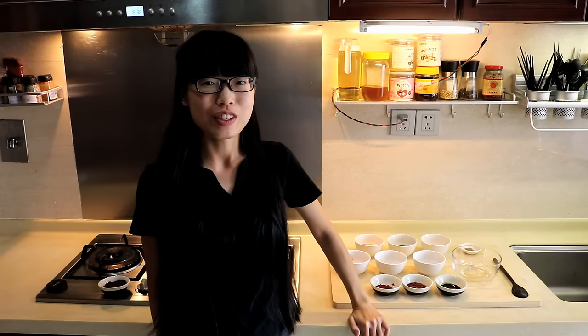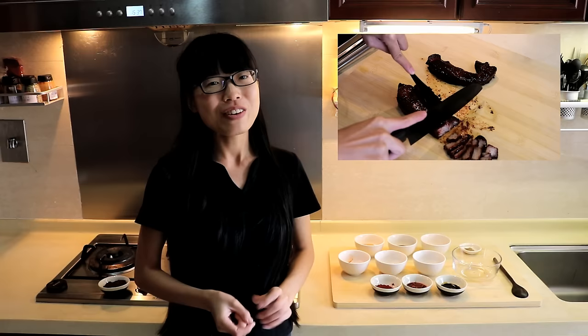Hey guys, welcome to Souped Up Recipes. I'm Mandy. Today I'm going to show you how to make the best char siu, the famous Chinese BBQ pork. You definitely had that before and you love it, don't you? Why don't we try to make it at home?